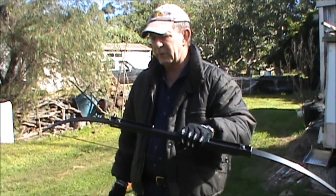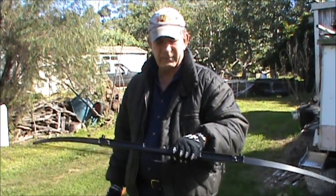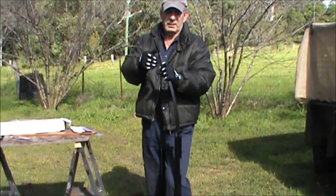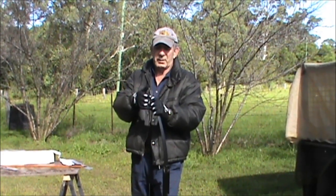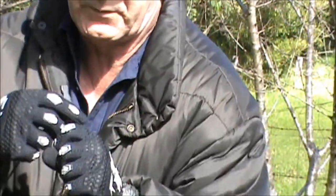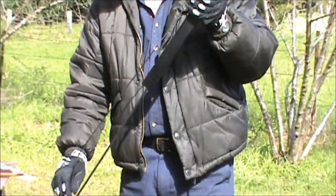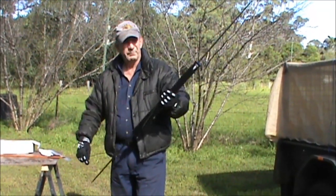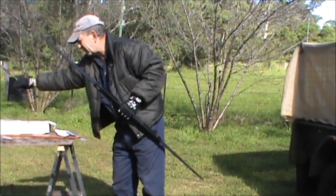Next, I'll show you how to take the string off this and how to fold it up. With these bows, unless you're using them, you don't store them with the bowstring on. Very easy to un-string — just press down, pop the top loop off, let it slide down. Undo the loop off the bottom arm and just pop the string off the top.